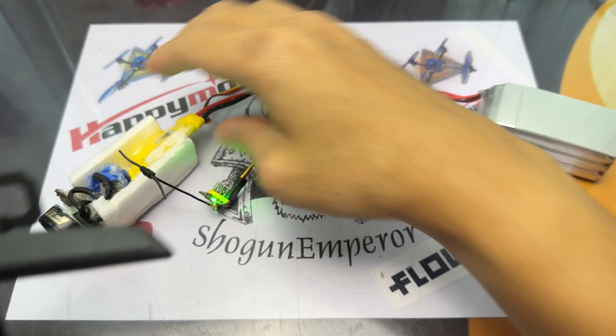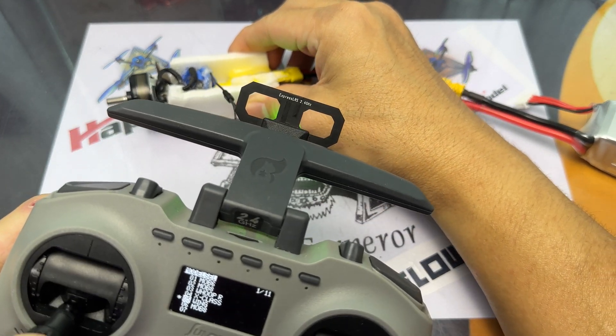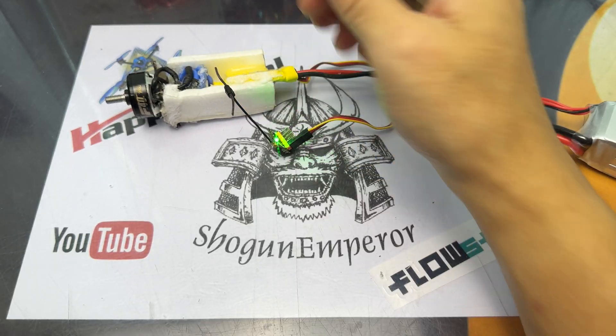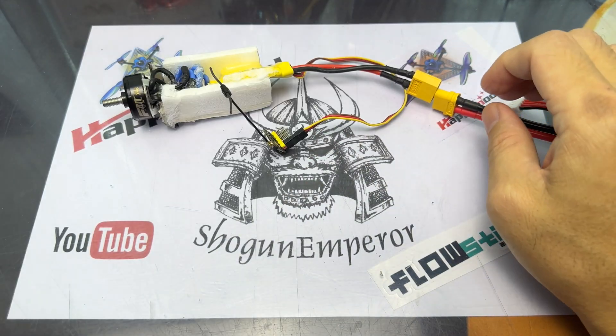The receiver is in order. I hope you guys have a great time with the EPW5 receivers, and if you have any questions please feel free to drop them in the comments section below. That's it for today's video — thank you all for watching, and see you guys again soon. Ciao!